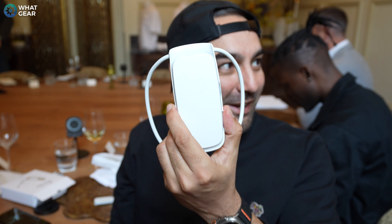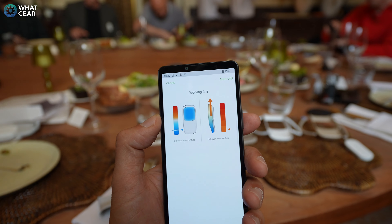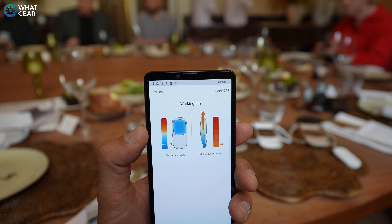On the inside of the Rion Pocket 5 is the most important element — the plate that rests against your skin. The Rion Pocket 5 has a humidity sensor built in so it can detect when you're getting a little bit hot under the collar.